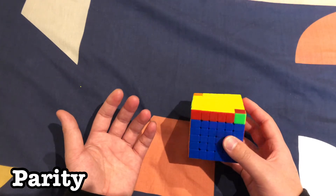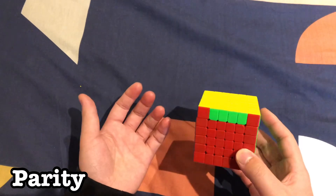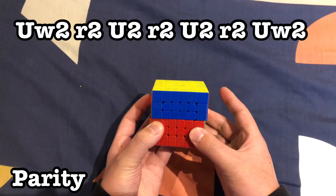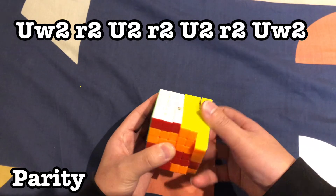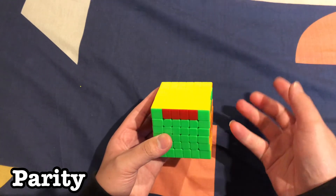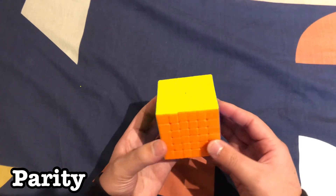You might also have PLL parity — a case that can't appear on a 3x3, for example two pieces switched with nothing else switched. If you have any PLL case that's unfamiliar from 3x3, this algorithm will solve all of them. Move these three layers and follow the algorithm. Just like that you should have a U-perm or a more familiar PLL case, and then you can solve it with whatever algorithm you use — and just like that you have solved the 6x6 Rubik's Cube!